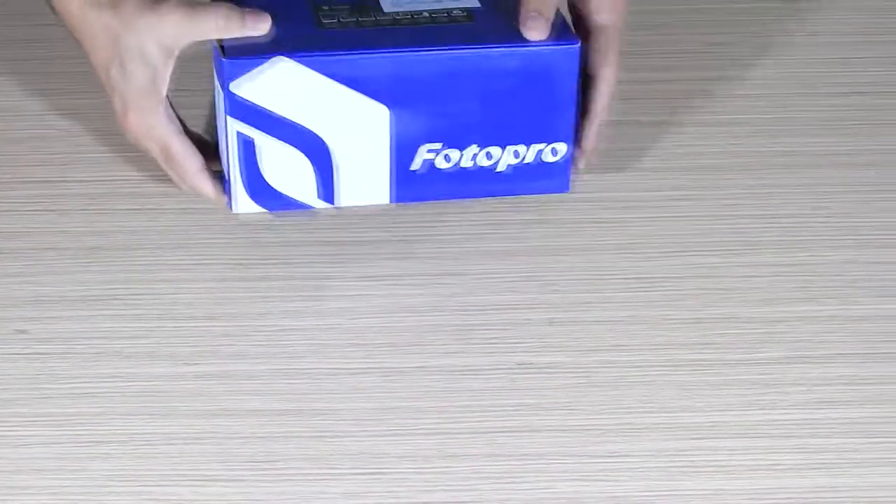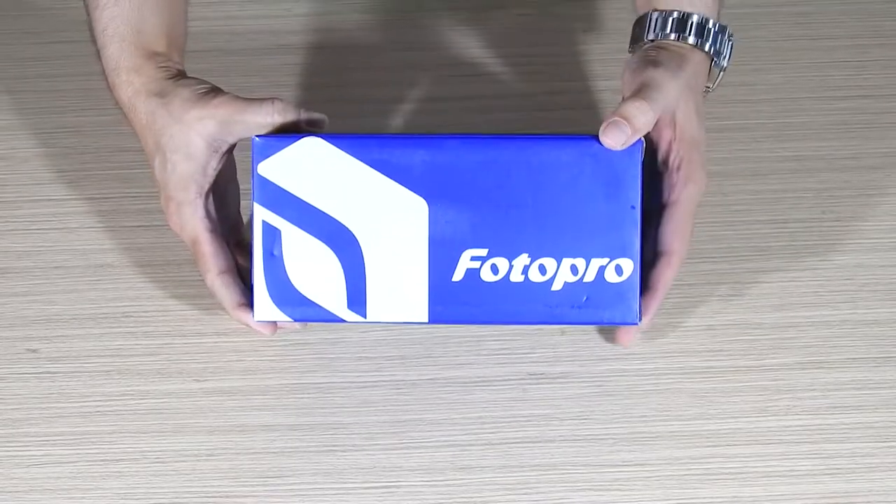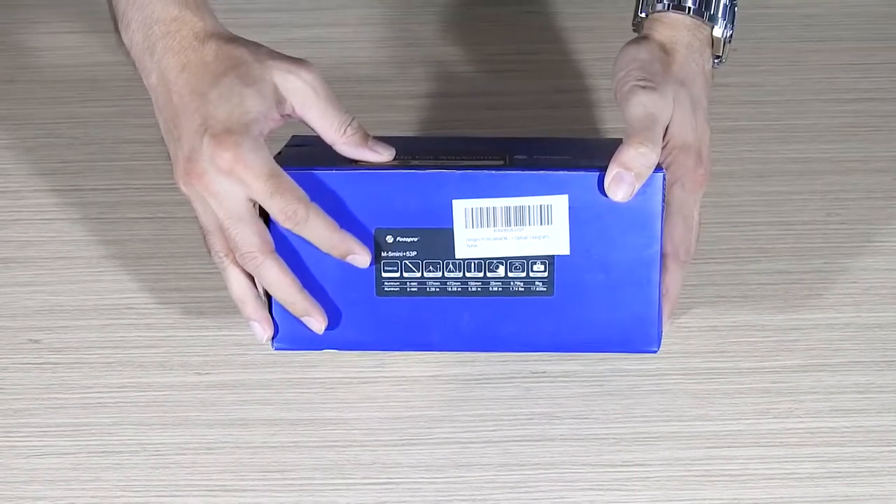So this is the Photo Pro tripod and it comes in this blue box. You can pause the video and check all the information I'm showing you on the sides of the box.